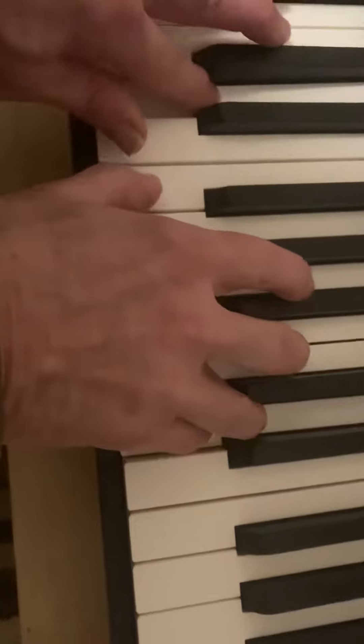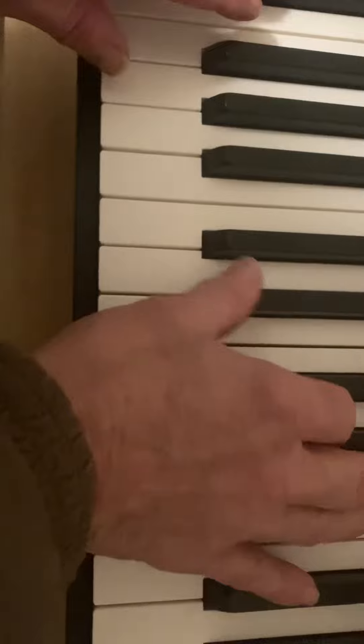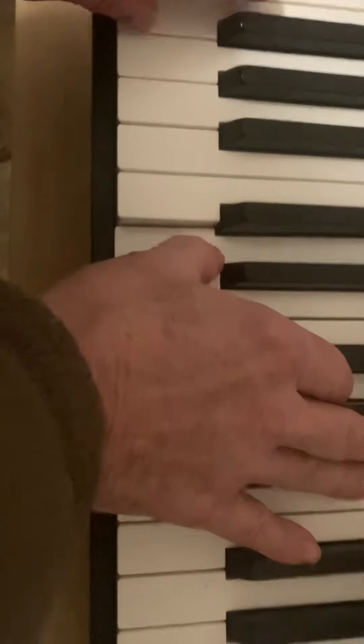F, G, A, B. Okay, B, C, D, E. It should be... I mean, isn't that the chord that goes there?